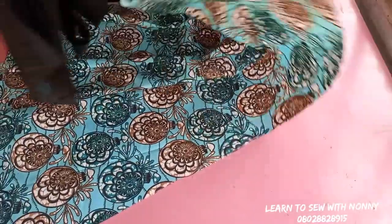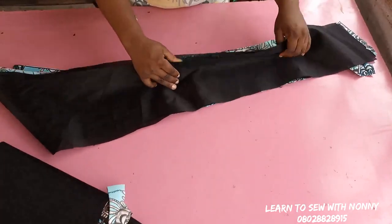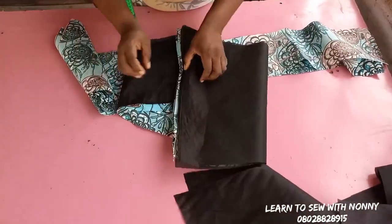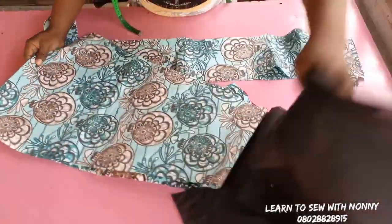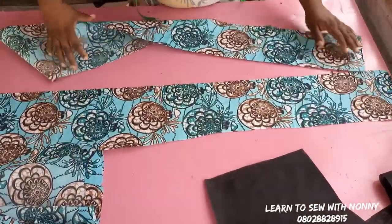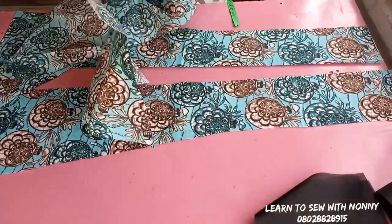Now go and join the lining exactly the same way. The back also has four pieces — two pieces for the center back and two pieces for the side back, including the lining. I've kept the lining aside. This is the side back. I'll keep the lining aside and show how to join the main fabric. These are the two center backs.